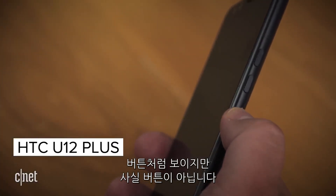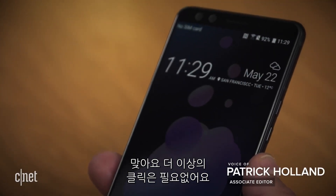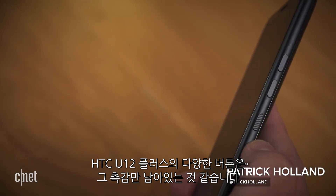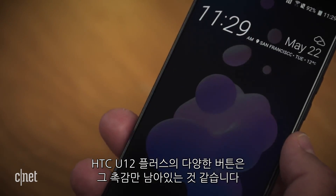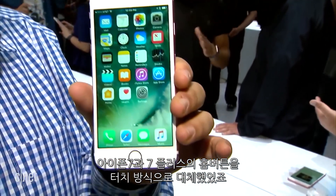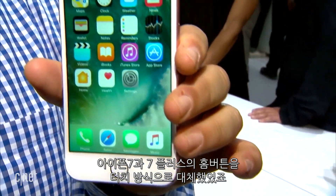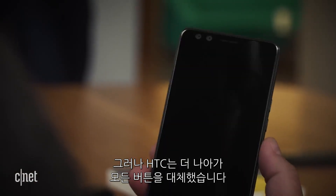It looks like a button, feels like a button, but it's not a button. That's right — no more clicks. On the new HTC U12+, the sleep-wake button and the volume up-down buttons are nothing more than haptic feedback illusions. Apple did something similar when it replaced the home button on the iPhone 7 and 7 Plus with a touch-sensitive area that simulates the look and feel of a real button, but HTC has taken it a step farther and replaced all of its buttons.